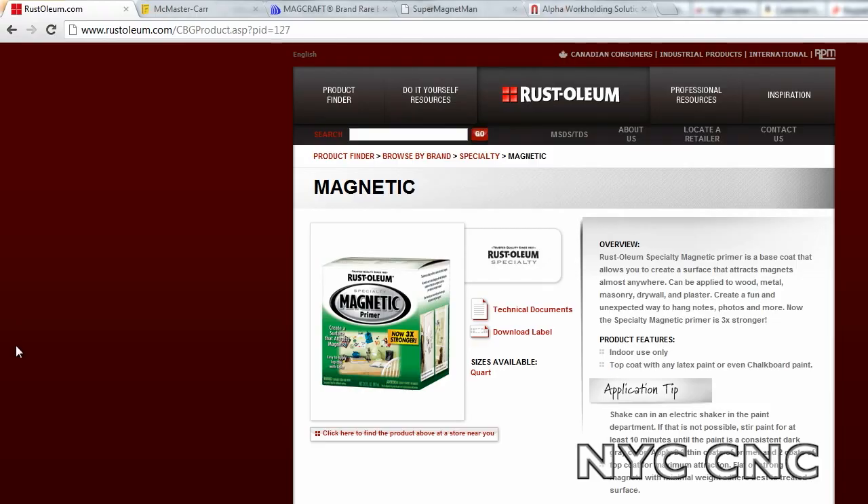If you want to learn more or research more on magnets, check out a couple of these sites. Here's a Rustoleum magnetic paint — I've never used this but it looks interesting. You can turn any wall or surface into a magnetic surface.